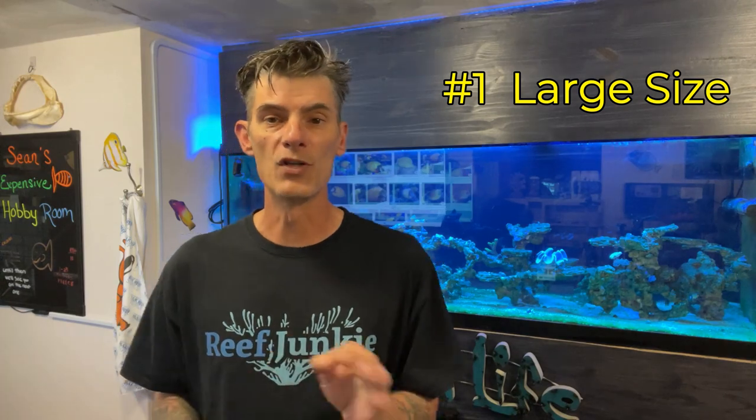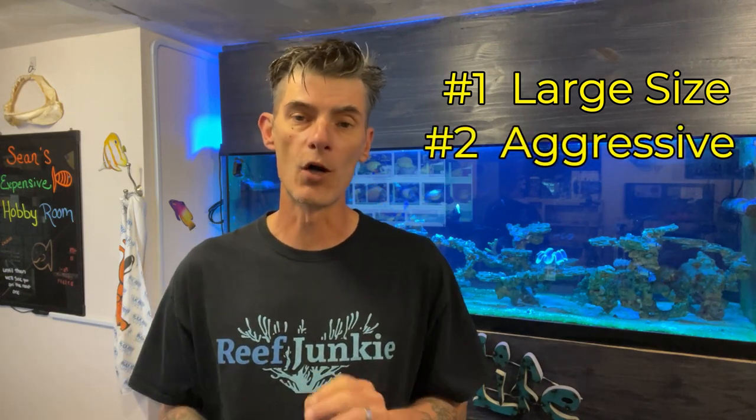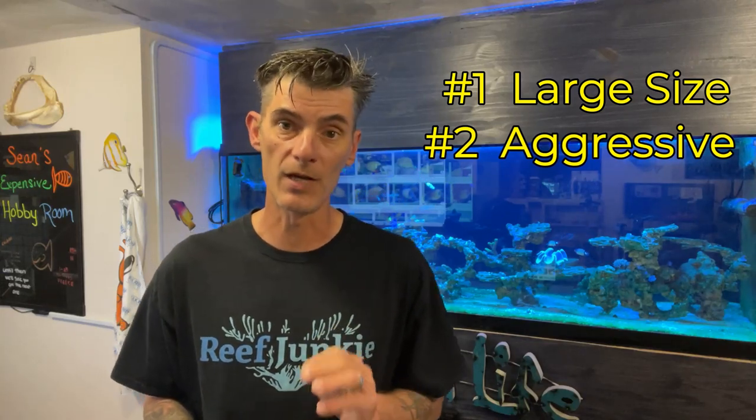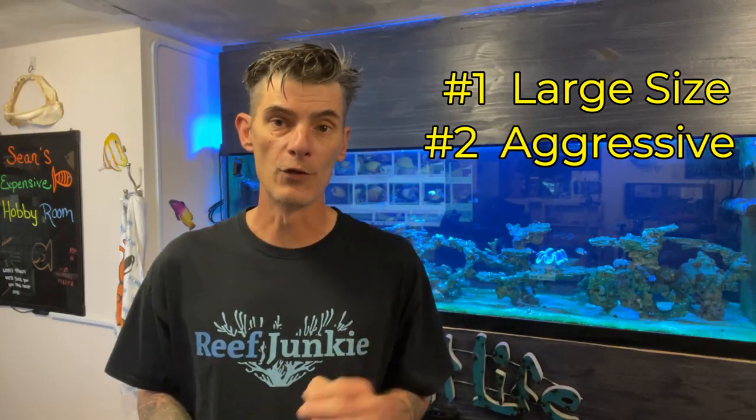Now, my reasonings as to why you should not keep a mimic tang — number one, they get large. Tangs need a lot of space to be truly happy. It would just be cruel to try to keep them in a smaller tank than what they should have. Two, mimic tangs tend to be moderately aggressive to other tangs, even tangs of not similar shape or size. I would introduce a mimic tang with another type of tang at the same time.